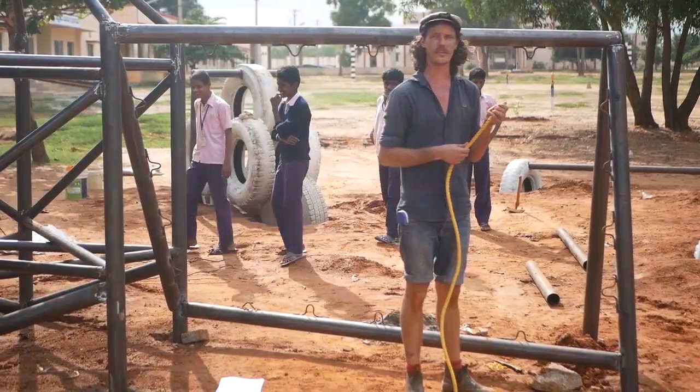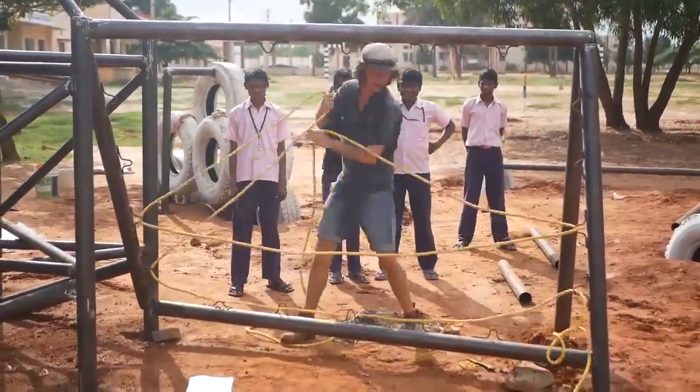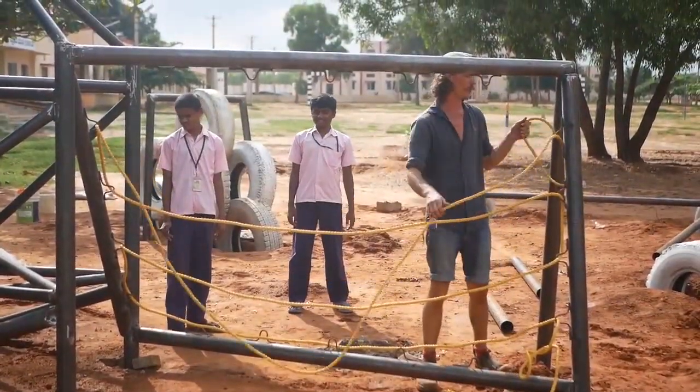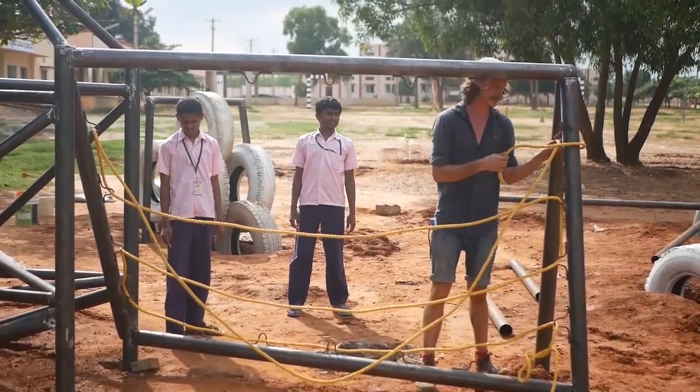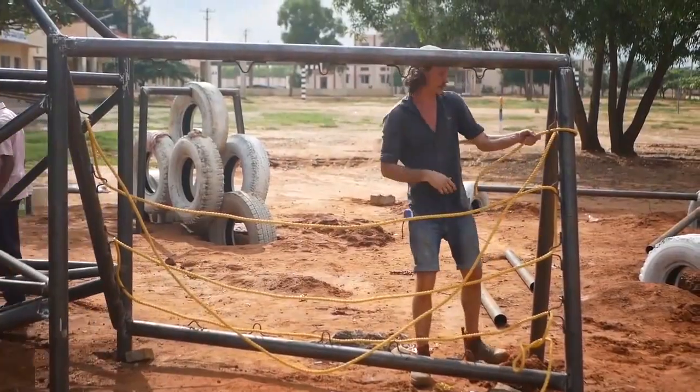Now we're going to thread this rope running on one angle first, and then the others. Then we can tie this one off, making sure it's a really strong connection there. You can go through a couple of times, and then we'll work on the verticals.